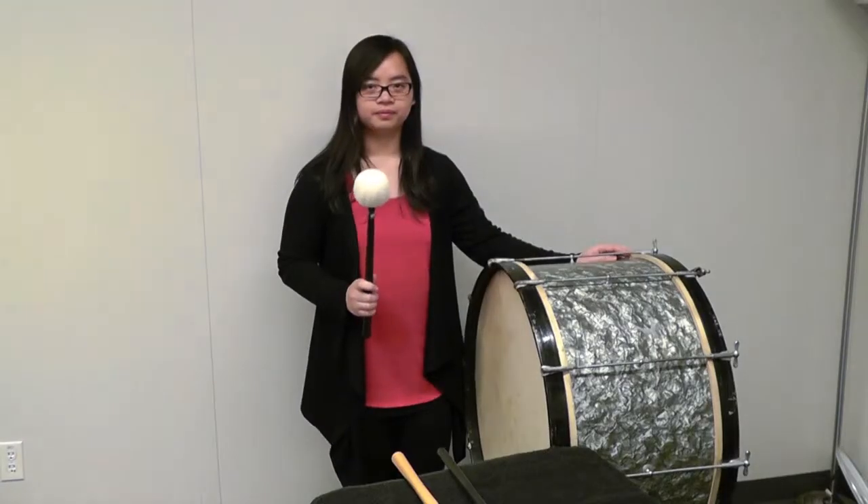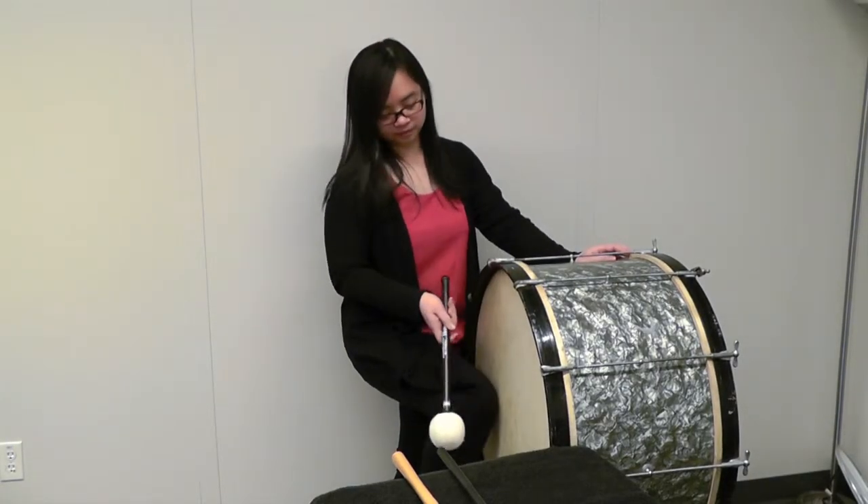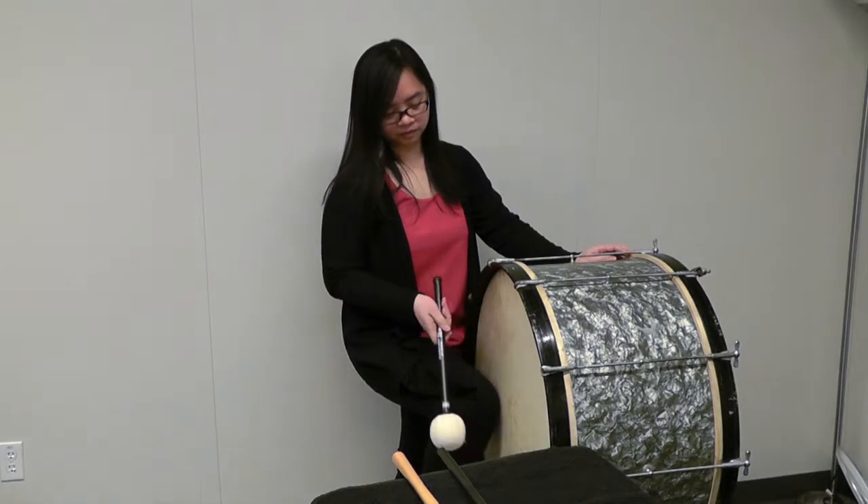This part of the symphony is resembling a traditional Turkish march. The bass drum is too big and the sound is not appropriate for the music that is being represented. So let's try a smaller bass drum. Better — it is still not articulate enough, so let's try a new beater.